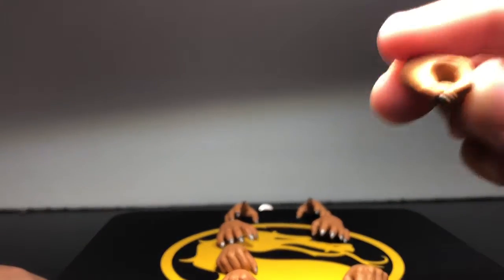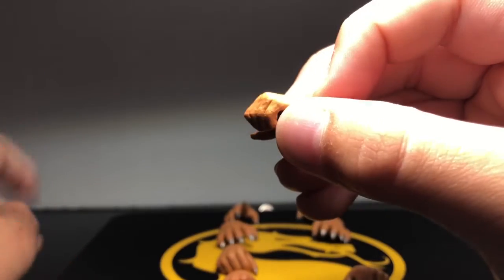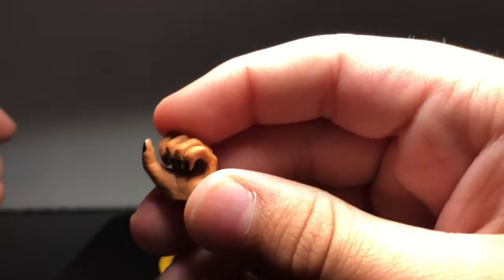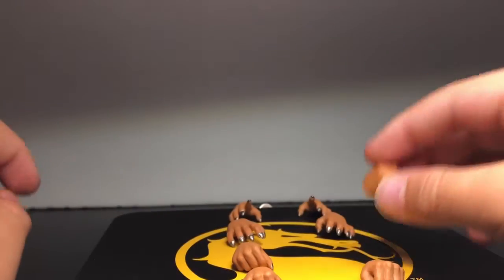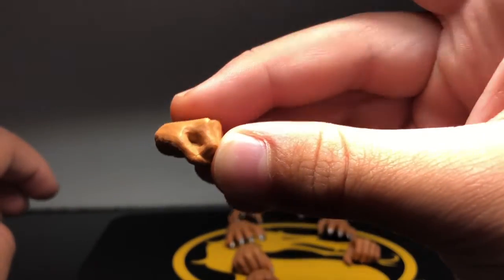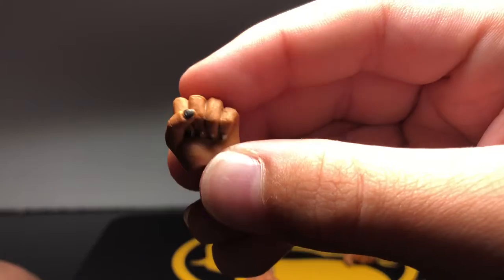Right here are his grip hands, if you want to grip anything. Because the new Scorpion is coming with a sword — you could put it in there maybe. They have silver nails and can stretch open kind of. And then here are his fist hands — this is what he comes with in the package. There are the fist hands, silver nails.